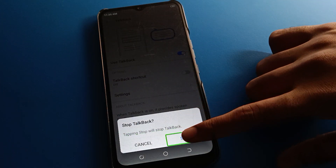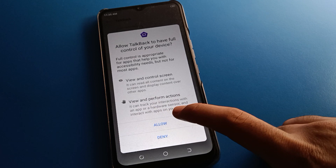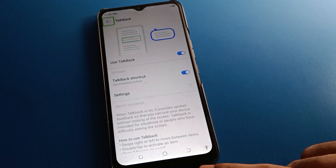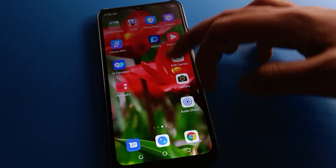If you want to use the TalkBack shortcut setting on your Infinix mobile, click Allow, then the Got It option. You can choose an icon — if you single tap it, TalkBack turns on automatically, and if you double tap it, TalkBack turns off automatically. That's how you use the TalkBack shortcut setting. Thanks for watching!